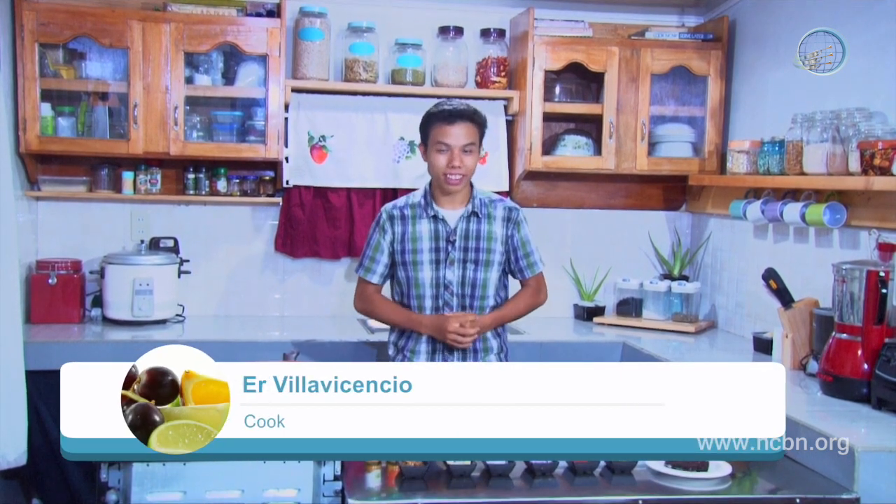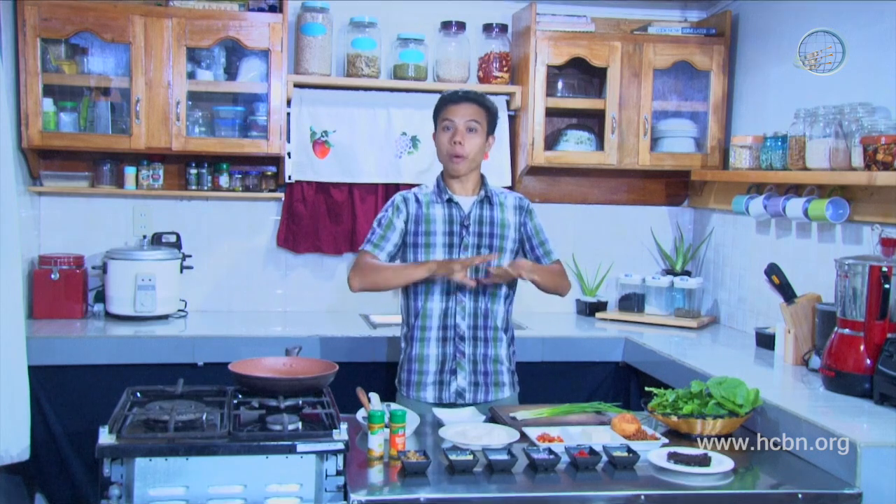Hi, I'm E.R. of AbigasBasket and now we are going to learn how to make a healthy version of ginamos. It looks better than ginamos, it tastes better than ginamos, and it's way healthier than ginamos. So let's start.